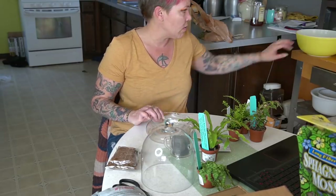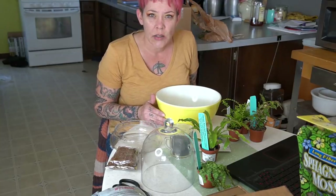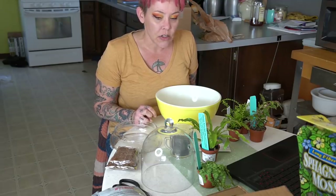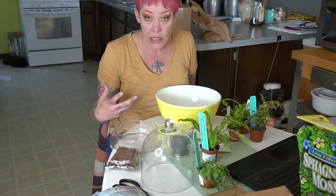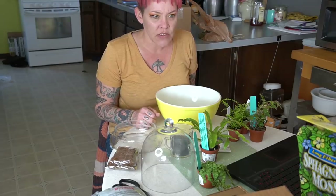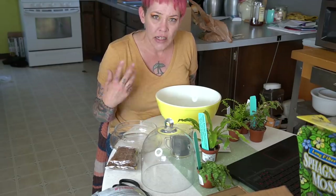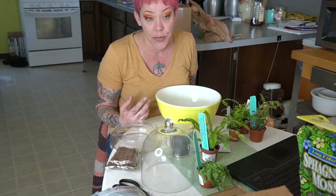I always mix my own soils rather than buying pre-made — I feel like you can cater to the needs of the plants better that way. In a terrarium, you want it to stay nice and moist but have good drainage. So I'm going to do a mix of sand, sphagnum moss, a little bit of mulch, and some potting soil to make a nice light, well-draining soil that also maintains humidity well.